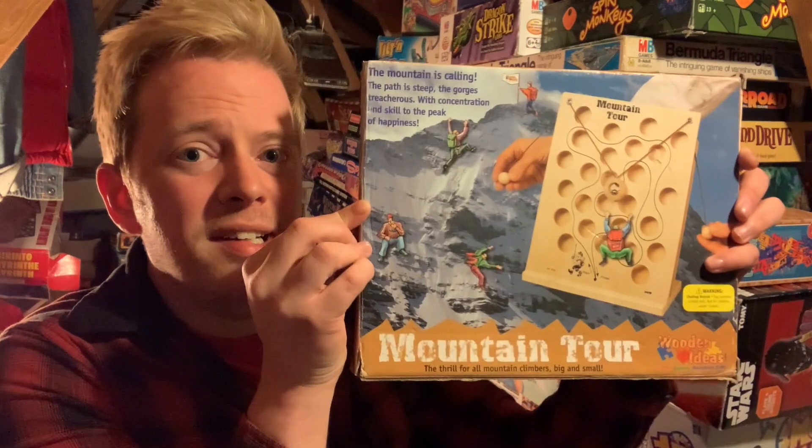Hey gang, I'm Luca and welcome to Down From The Attic. We're at the midpoint of ball bearing week and here's a quick little game of skill, a mounting tour.